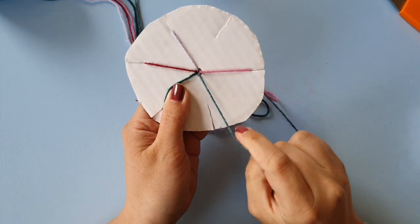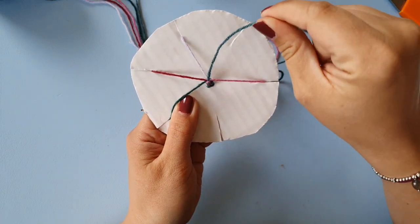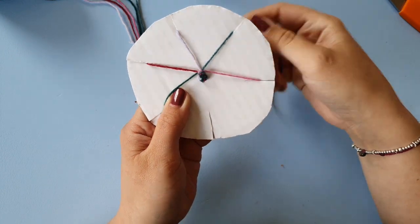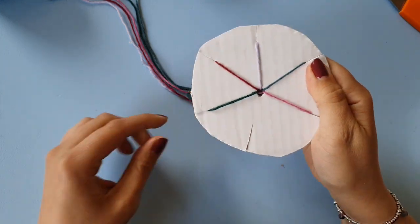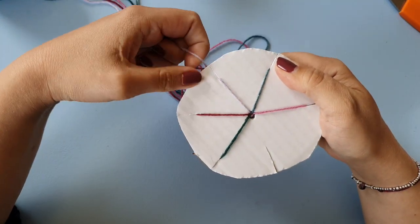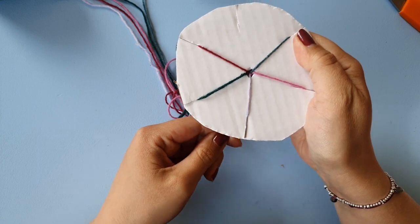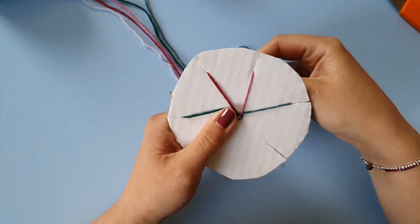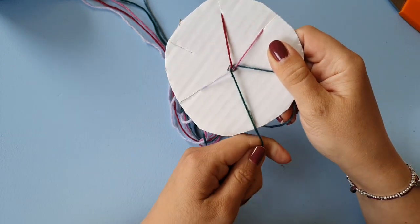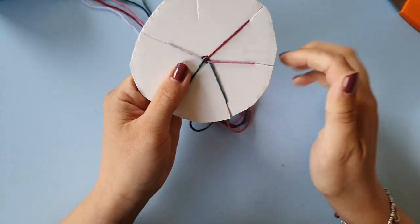Now we skip one again — I'm going to take this and skip it over one thread to the empty slot. And now two — you want to skip two threads. See what I mean? So we skip one, one, two.